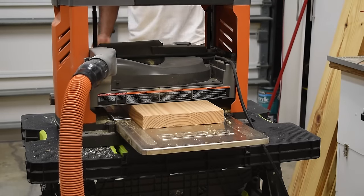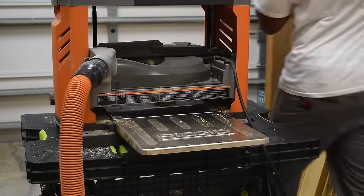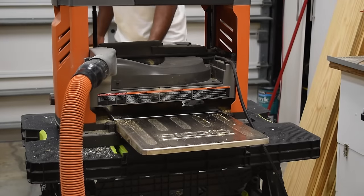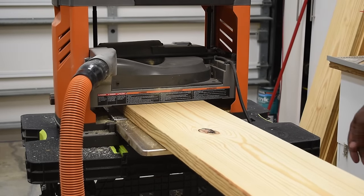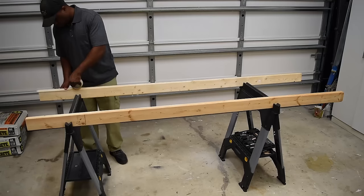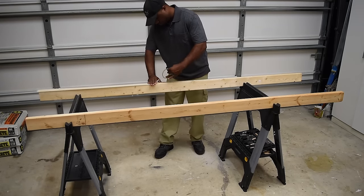I would probably say use a different kind of lumber — select pine, poplar, whatever you can find that's not as heavy and bulky that you'd require a machine like a planer to mill down. I'm using this lumber because it matches the bed I made recently and also because it's inexpensive.